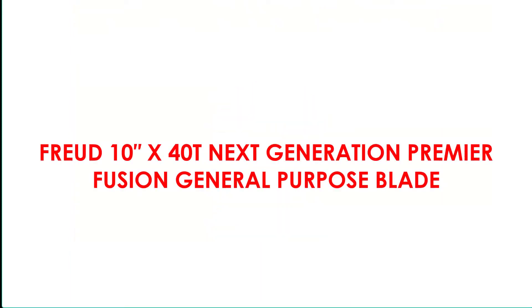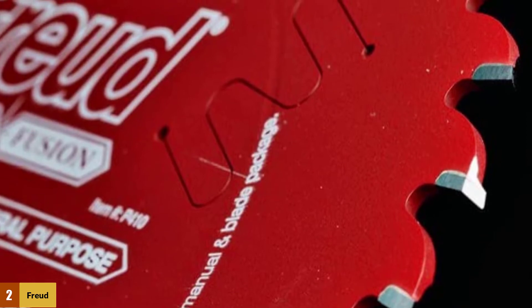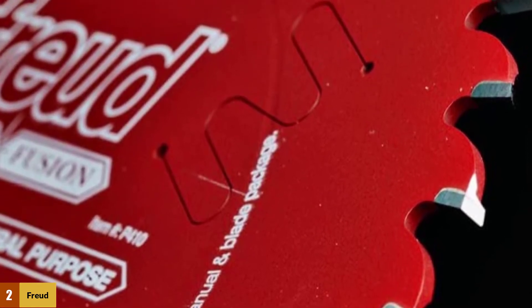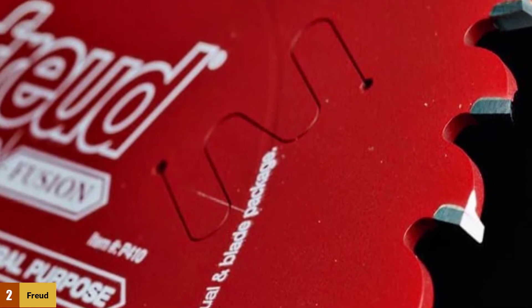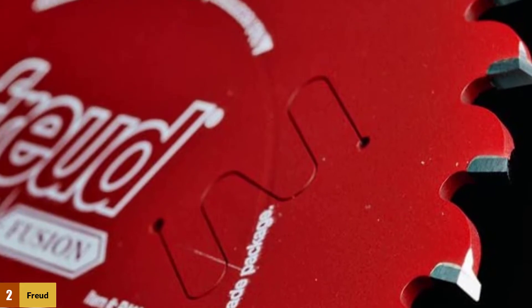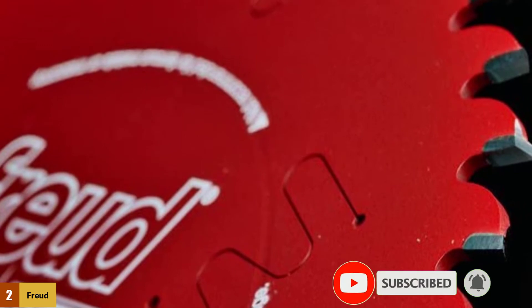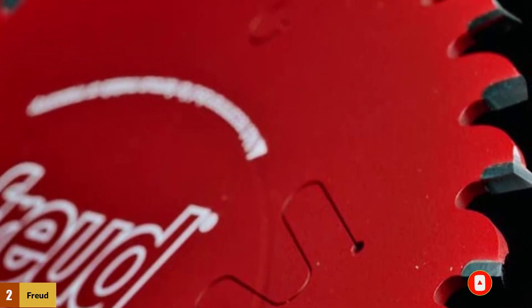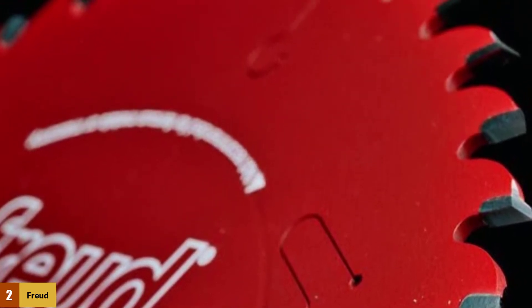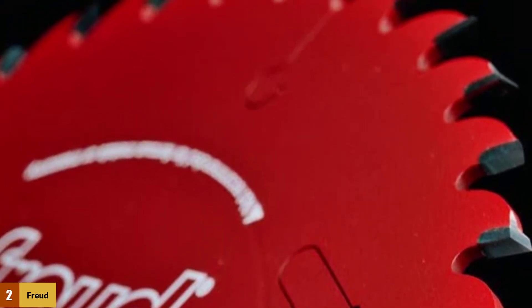At number 2: the Freud 103X40T Next Generation Premier Fusion General Purpose Blade. The combination of precise tensioning, fused tooth and blade rigidity is what makes this blade stand out from other models. It has a special carbide blend combined with carbide brazing, giving you clean and precise cuts. This combination blade handles both cross cuts and rip cuts, and the 10-inch blade comes with 40 teeth, with high ATB teeth fused with side grind geometry for exceptional performance.